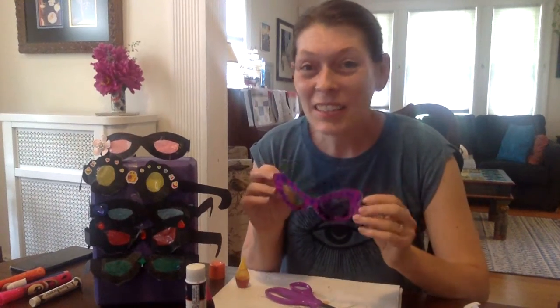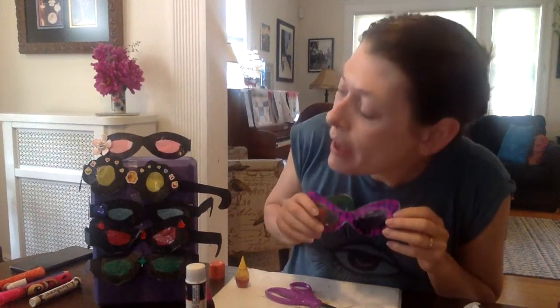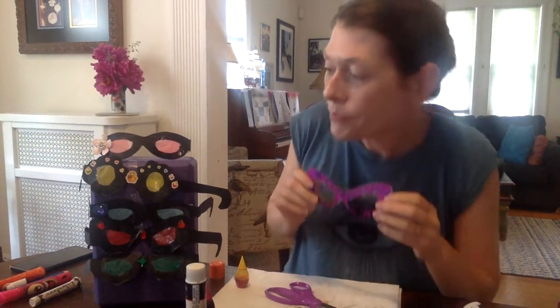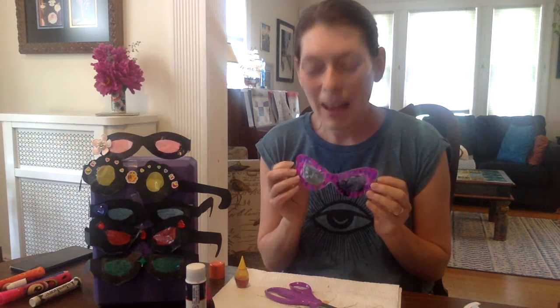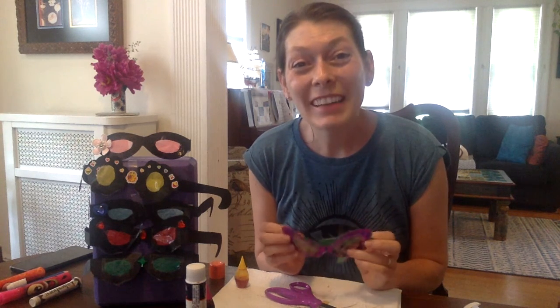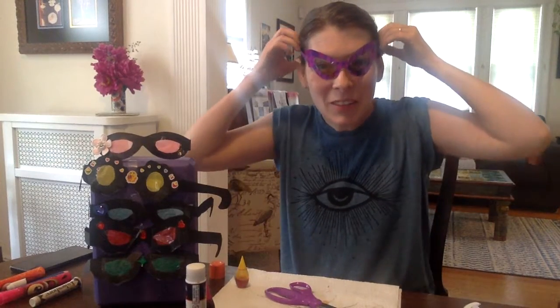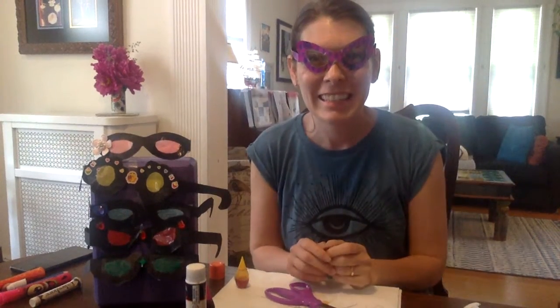And then for decorations, you can really let your imagination go wild. In mine, I found an old flower from a dress we weren't using anymore, some stickers that were in the sticker bin, and a couple of gems. You can really let your imagination play with this idea of how to decorate your very own lenses. I hope you have fun. And if you get to make a couple of different pairs, bring them to the yoga story and try out the yoga story with your very own pair of glasses. Thanks so much for joining me, everybody. Have fun.